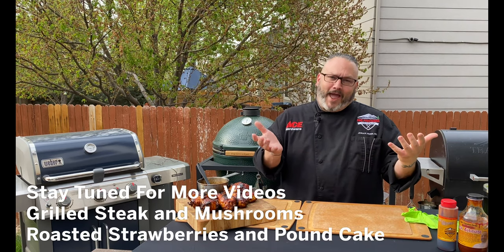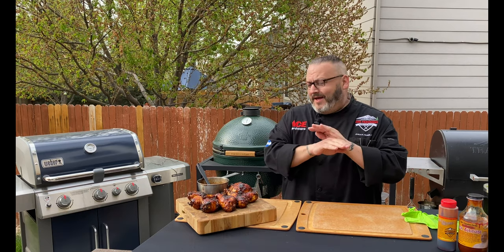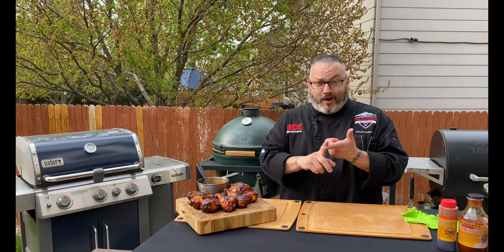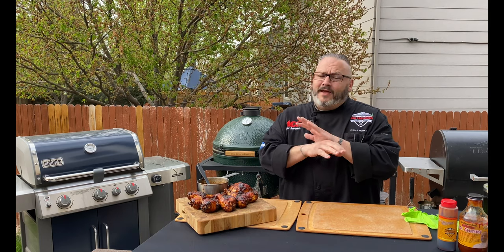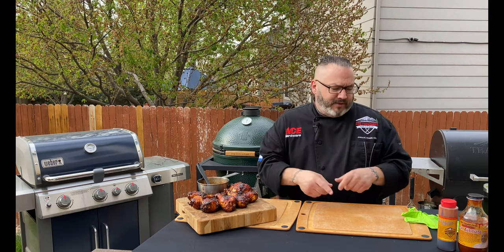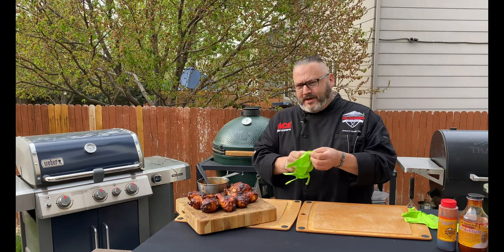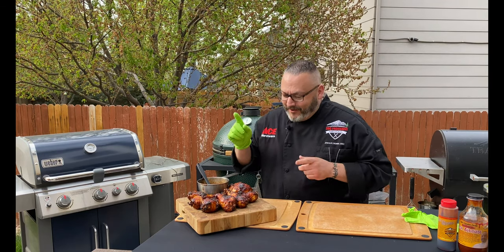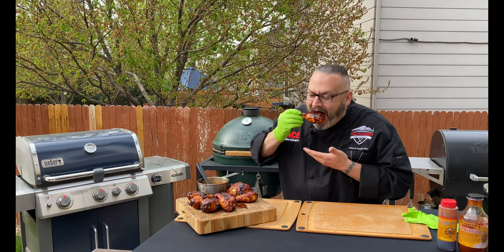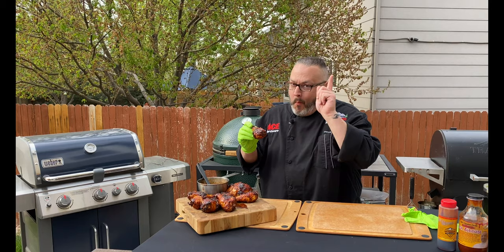Don't forget at the end of this we've got a couple of great videos — we did a grilled New York strip with some roasted mushrooms, absolutely fantastic. And then dessert — we've got you covered. We did roasted strawberries with grilled pound cake. Download it, make it a couple of times, and you'll be set. I'm Chef Jason Morris, your Ace Hardware grilling expert. Thank you for hanging out. I'm gloving up because it's time for quality control — and this quality control is just a little bit messy, but that's okay. Cheers! Happy cooking.